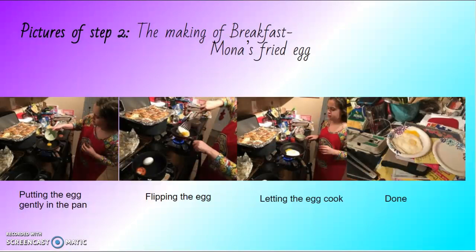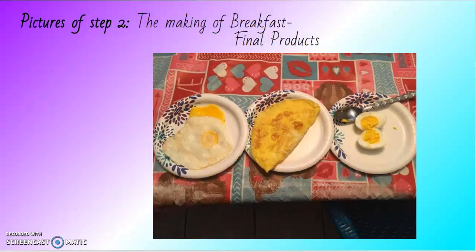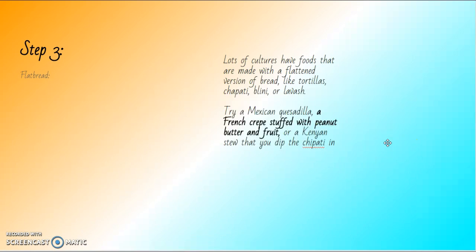Step two: making a breakfast bonus fried egg — putting it gently in the pan, flipping the egg, letting it cook. Final product: a fried egg, a cheese omelette, and a boiled egg.